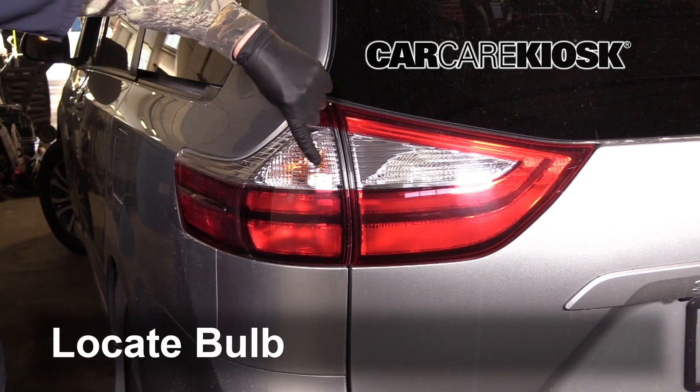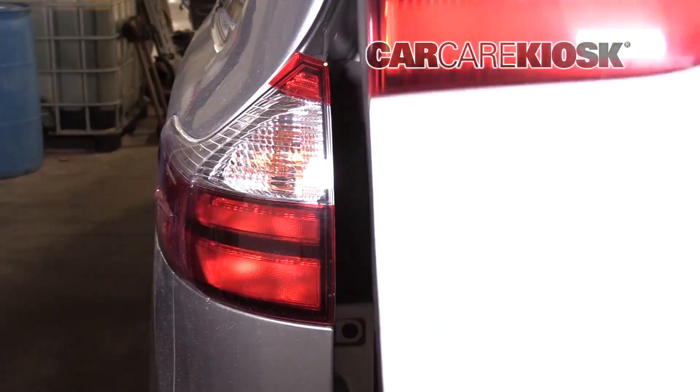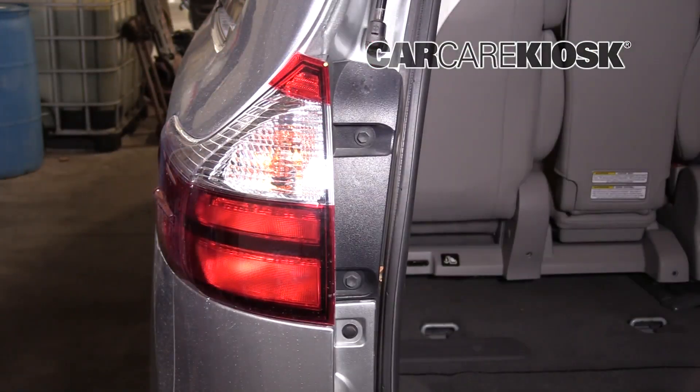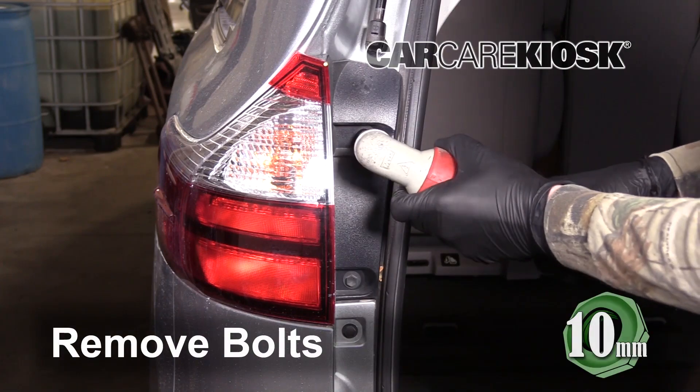Locate the bulb you intend to replace. Open the hatch to gain access to the bulb assembly. Remove the bolts by turning them counter-clockwise.